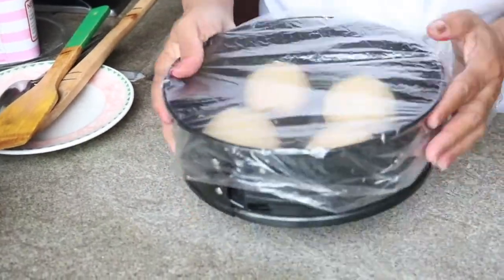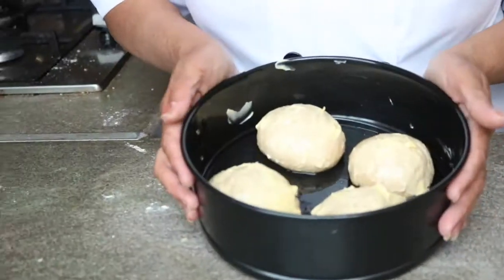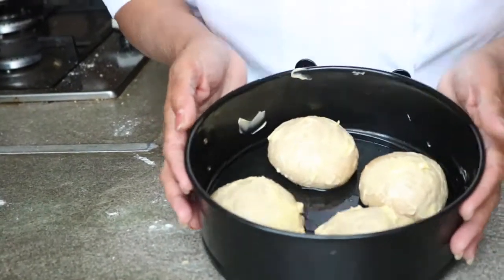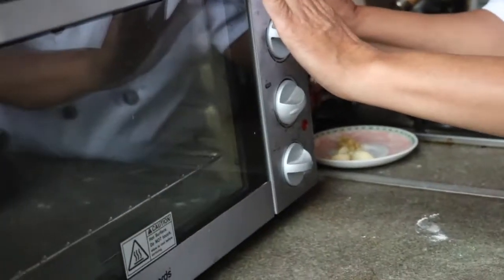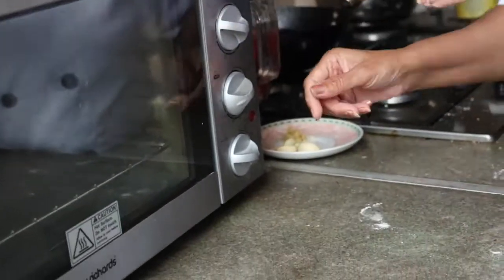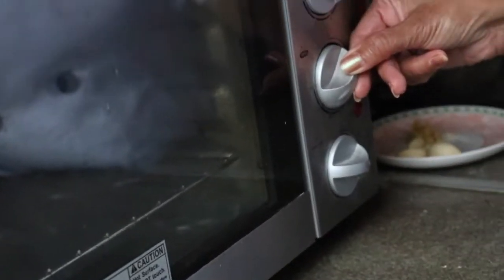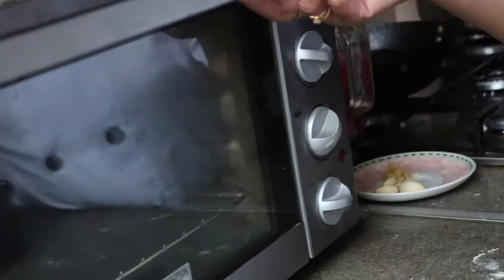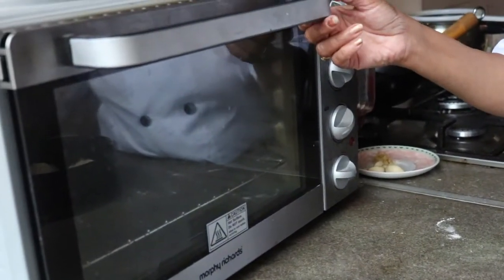Keep them in a warm place so they can rise nicely. After 30 minutes our bun is ready — I have applied butter on the top and preheated my oven for 15 minutes. I'm going to move the temperature a little bit more to 200 degrees and keep our bun to cook for 20 to 25 minutes, then check whether it's ready.